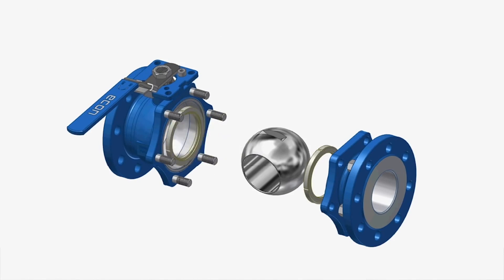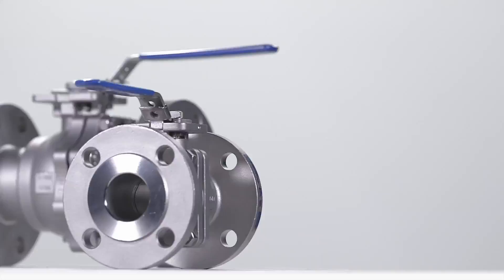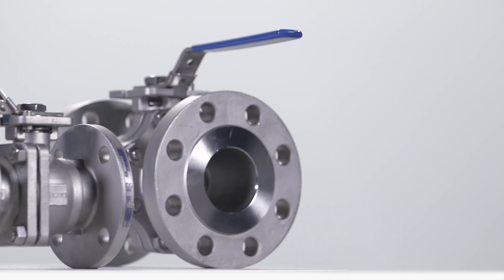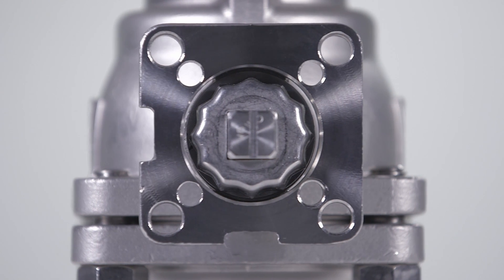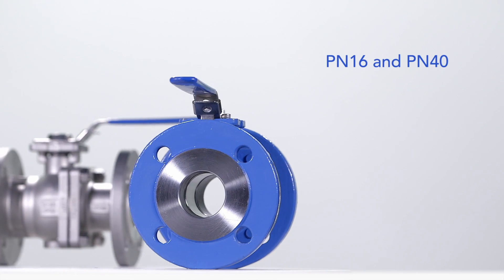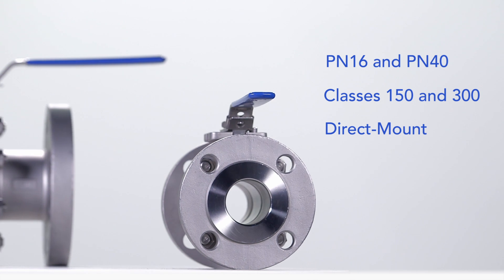Moreover, they are ideal when maximum flow capacity is required with minimum pressure drop. Econ two-piece flanged full-bore ball valves have an ISO direct mount top flange, facilitating installment on any actuator. Meeting vital industry standards, our range includes cast steel and stainless steel valves according to DIN and ASME standards.